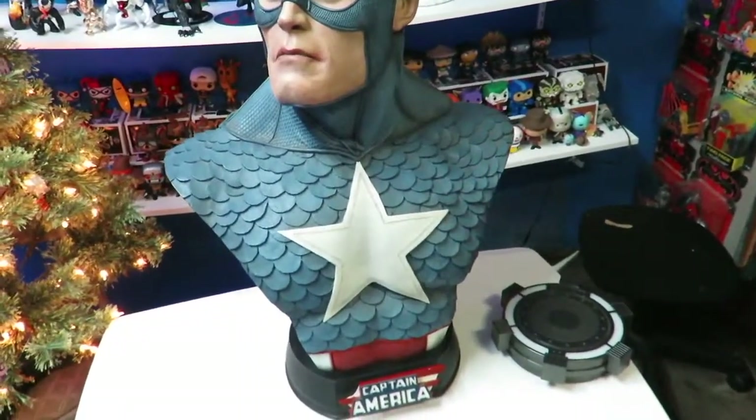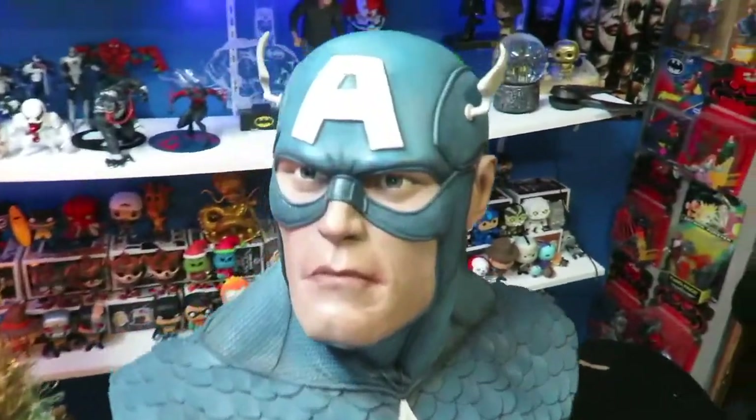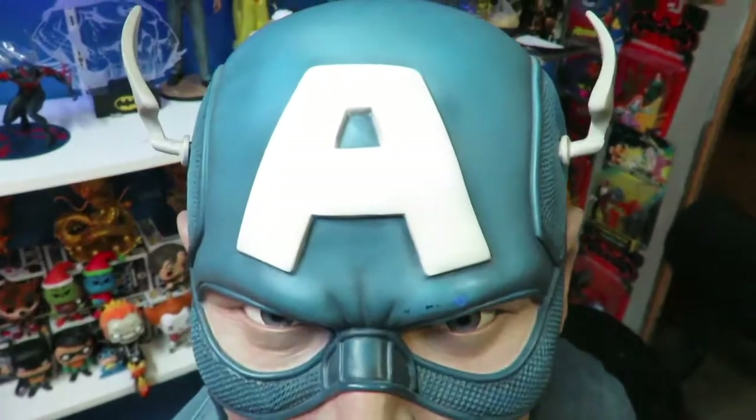He is a low number — there were only a thousand made and I got number 42, which is awesome. So let's go ahead and do some close-up shots of this awesome guy.